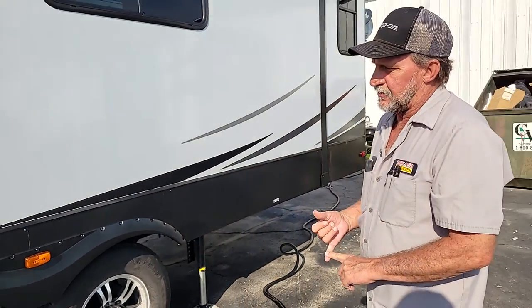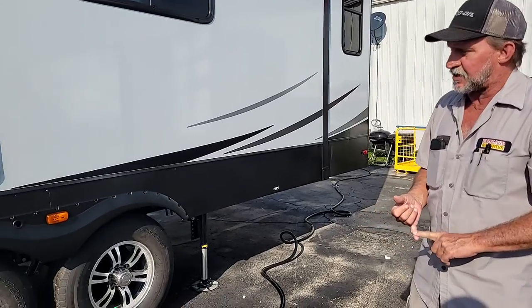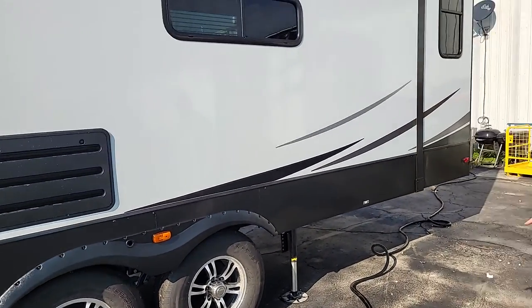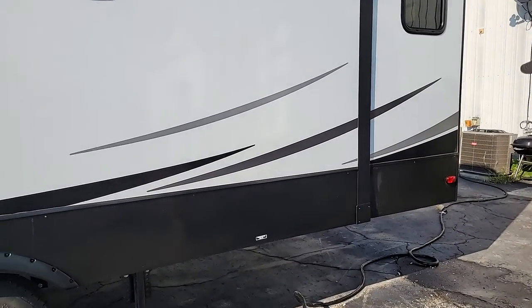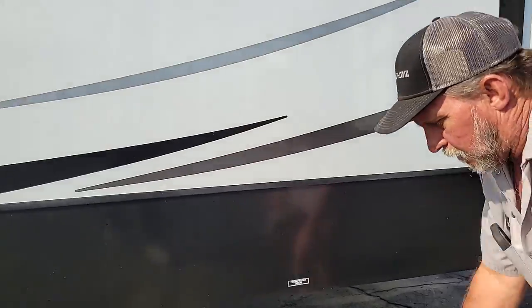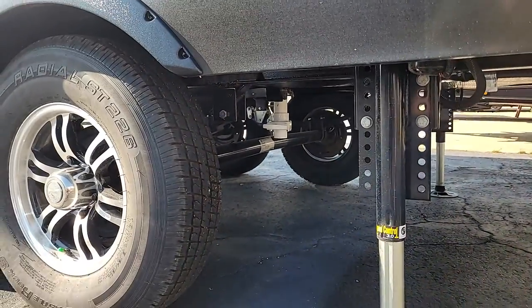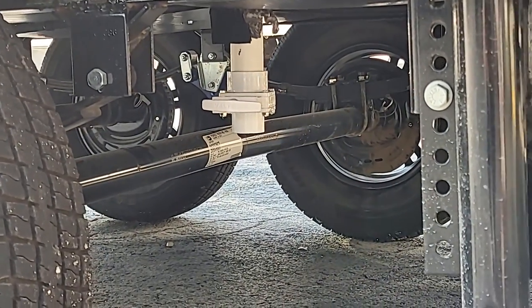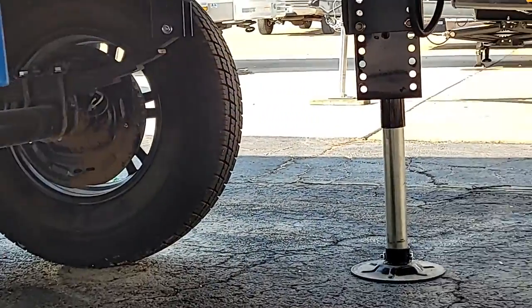The lug nuts on the trailer have been torqued at 100 foot-pounds. The tire air pressure is 90 pounds on the sidewall. The fresh water drain is right behind the back axle — it is the white 2-inch valve. And then the two blue lines right behind it are for when you are filling the fresh water tank; they will let air come out while the tank is filling.